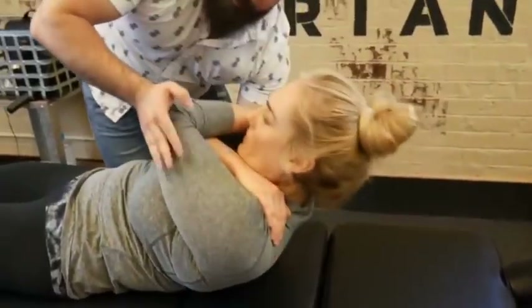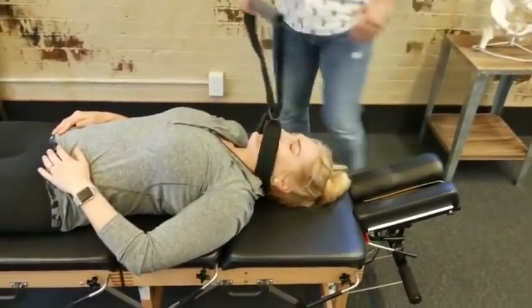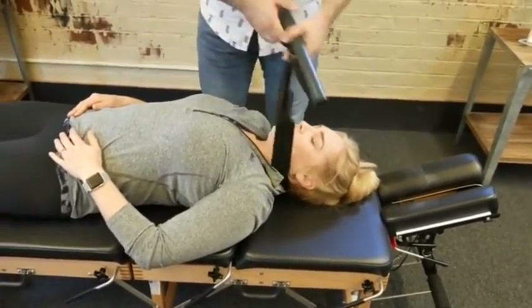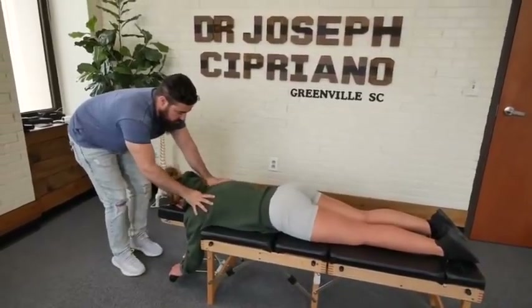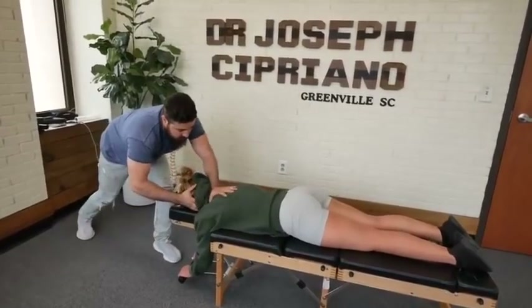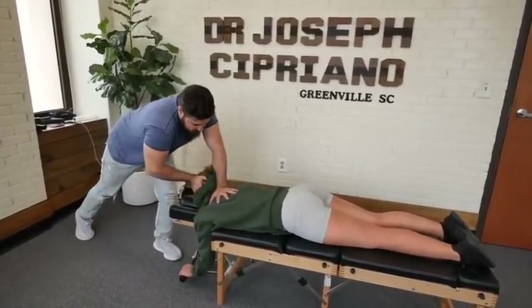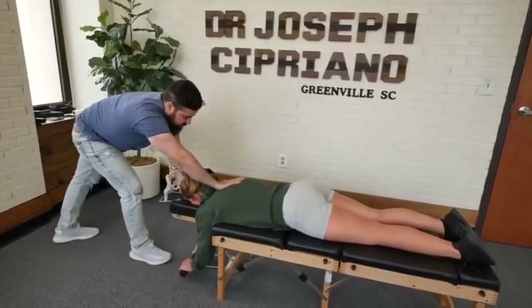Good. Make sure you breathe — cervical thoracic junction here. Drop down just a little bit on that right side.